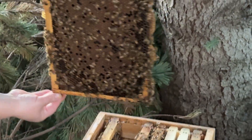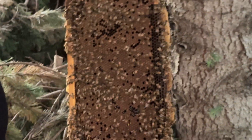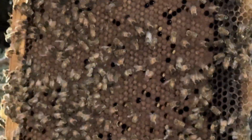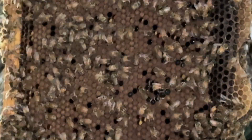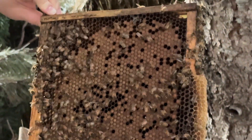This one is starting to look patchy too — see how they're hatching. You can see brand new baby bees, those little tiny gray ones, and there's a lot of them.